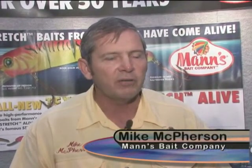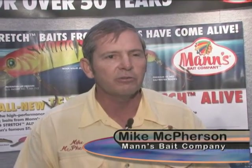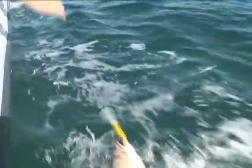Most anglers are familiar with the Stretch 25 and Stretch 30 series of lures for manic bait fishing. They've been old standbys for a couple of years now, and anglers know that for the types of fish they're going to go after — the striper and the grouper — this series delivers.